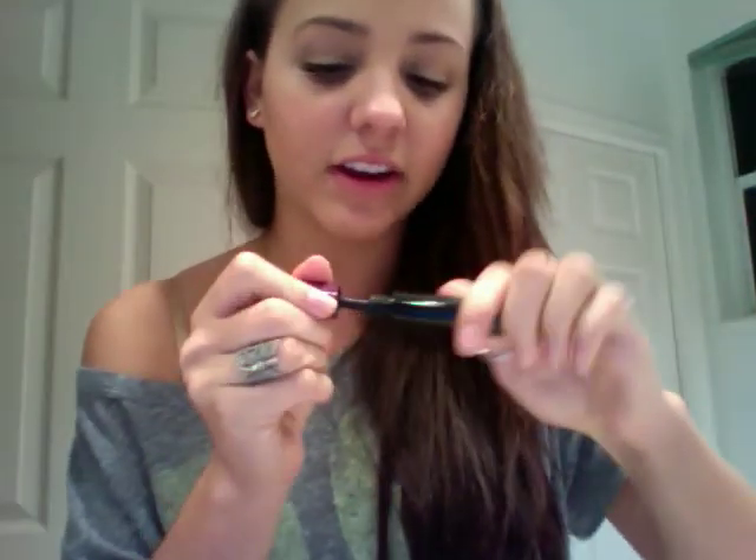Then I use these two mascaras. This is MAC Hot and Naughty Lash, and the interesting thing about it is it actually has two brushes in one. The purple glittery side is for a very bold look. And then there's the other side for a more natural look, which I like because I have pretty long lashes. My favorite mascara though is Lash Accelerator — it's more natural but it really works, giving you very long lashes. I really like this one a lot.